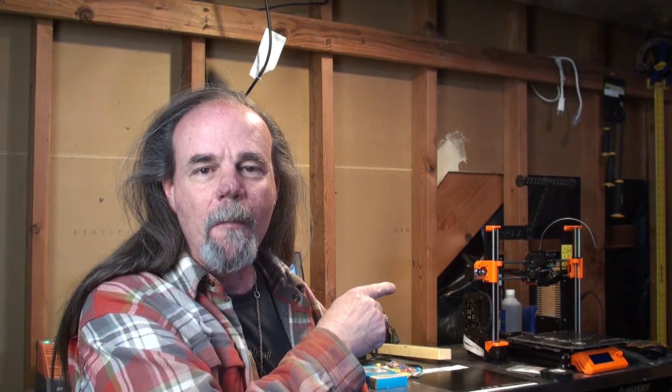Hi, I'm Ken and this is my new Prusa i3 MK3S. I bought it as a kit and built it a couple of days ago. How long did it take? Well, for me 16 hours, but this is my first 3D printer so I turned on some tunes and took my time.